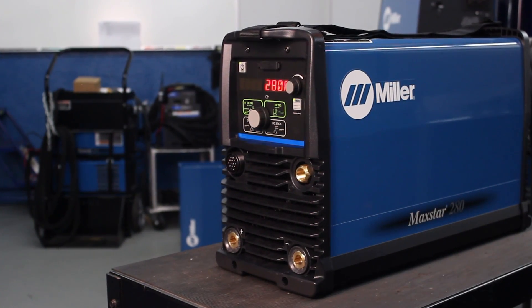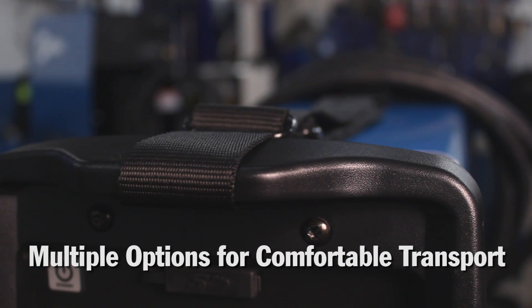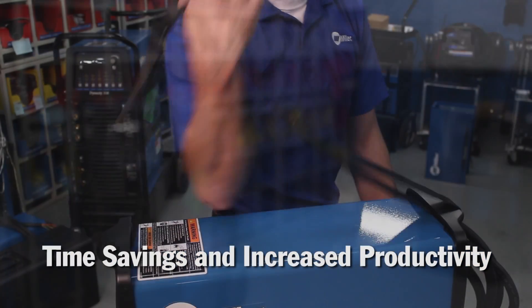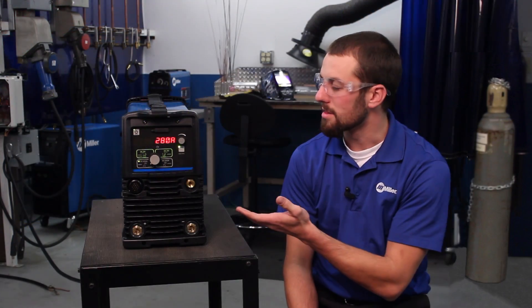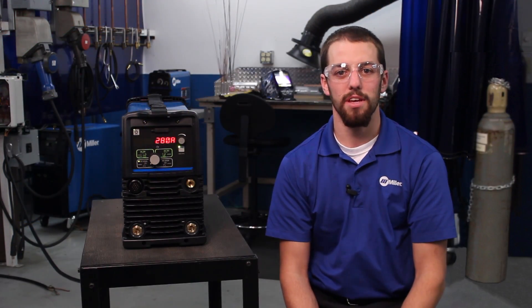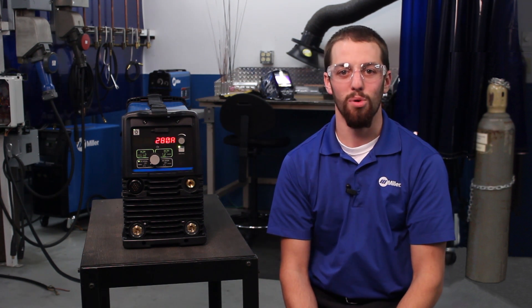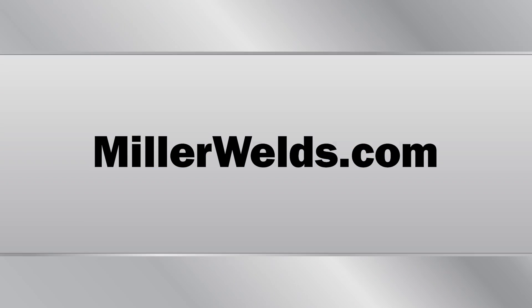This 47-pound package gives you multiple options for comfortable transport to any job site or location, with its integrated carry handles and carry strap. This translates into time savings and increased productivity. As you can see, the MaxStar 280 solves the industry issues of complexity, capability, and portability. I'll see you next time.